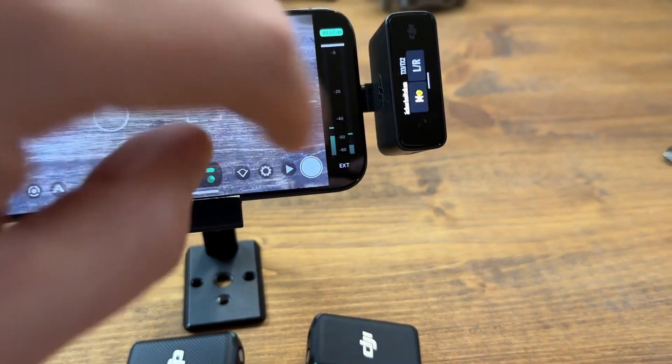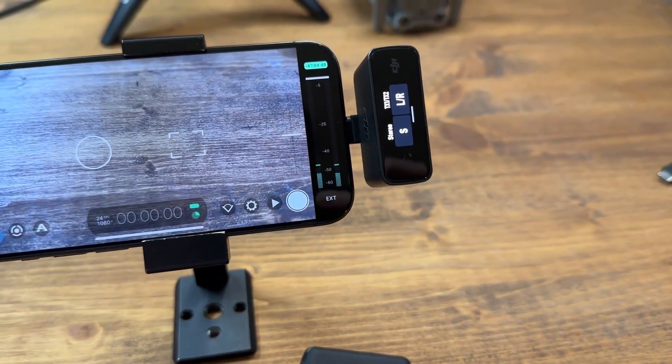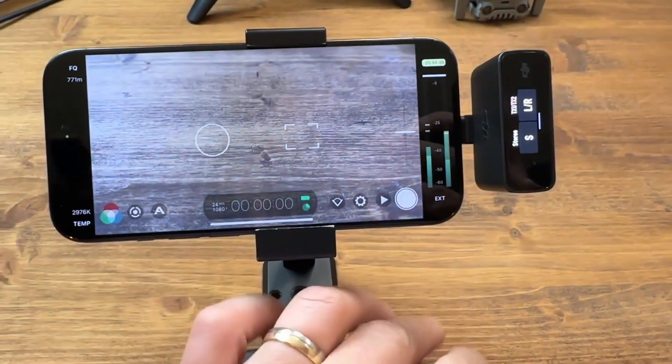Now, with the iPhone 15 Pro and USB-C iPads, you have the option to record the left and right microphones on separate tracks, providing enhanced audio control during recording.